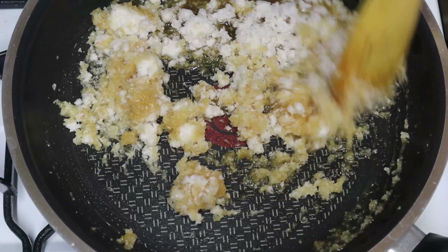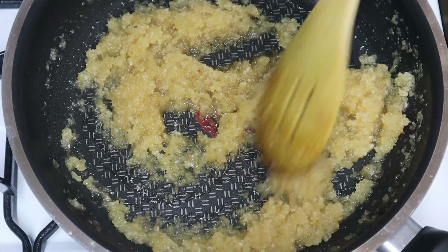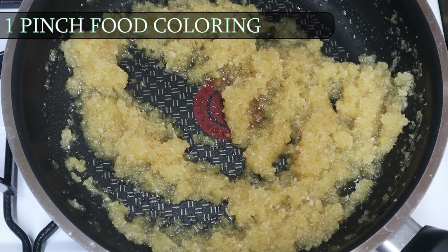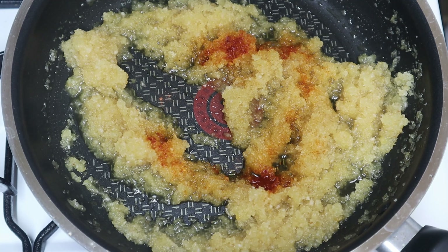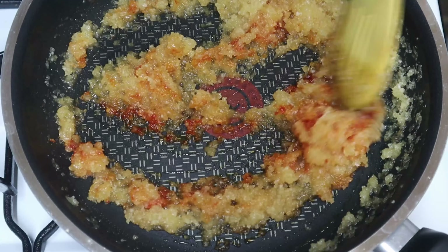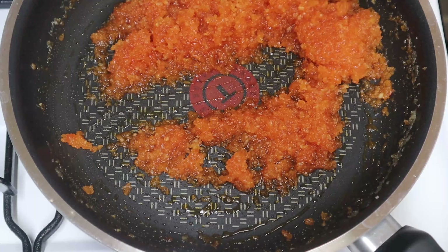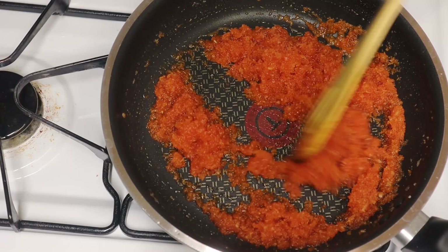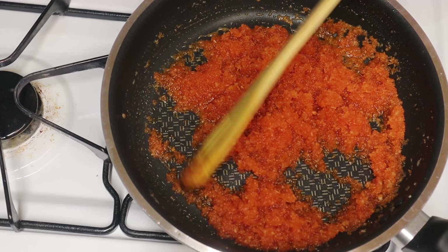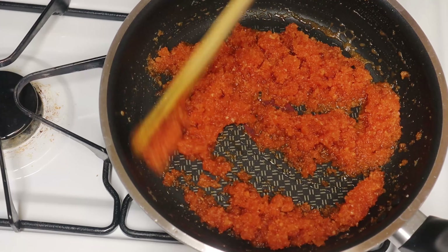Add 1 cup of orange. Increase the flame when there is actual heat. Disable the flame, then make with the flame in the heat.